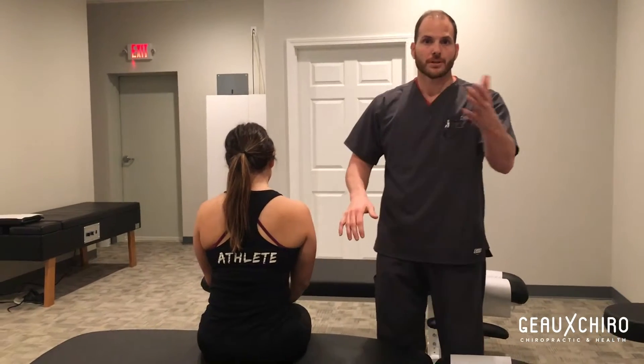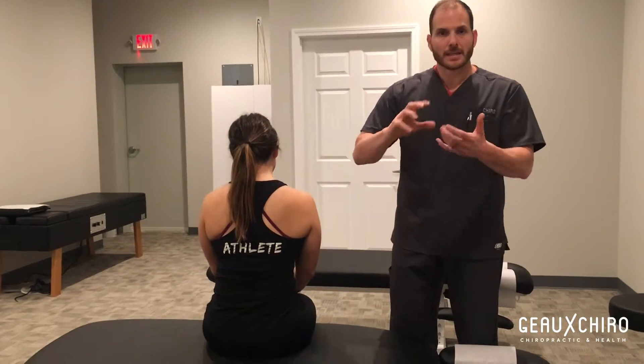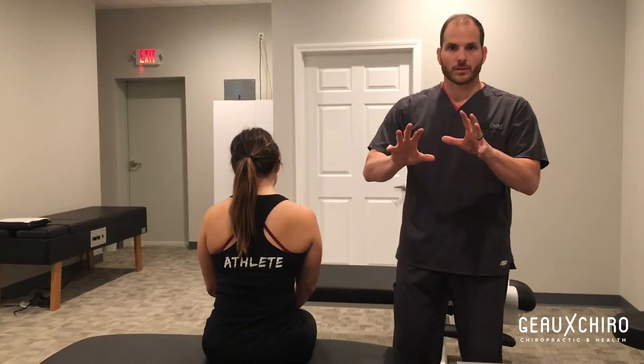A lot of times what will happen is your posterior rotator cuff — the rotator cuff muscles that are housed in the shoulder blade — they get banged up and they get tight, so we're going to work on releasing that.